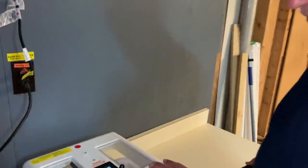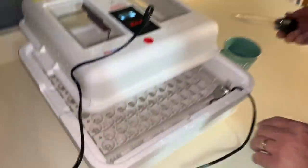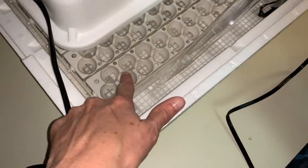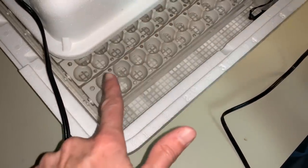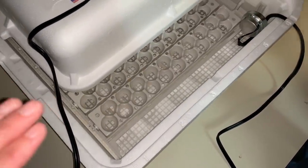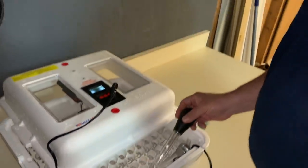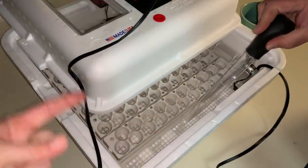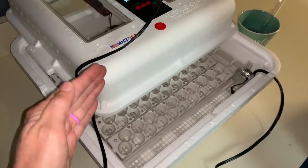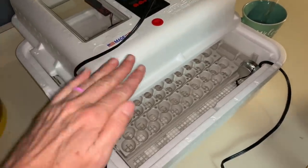We've changed out the rails, so this now holds 120 quail eggs and rotates them. We caught it rotating earlier — it doesn't do a full rotation, it does a tilt. It rocks back and forth. We put water in it and we need to be at 45% humidity or above.